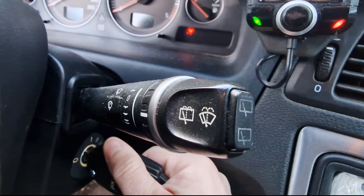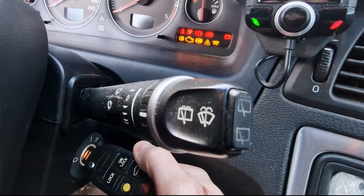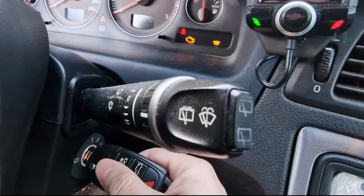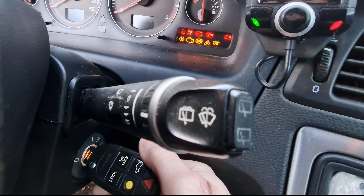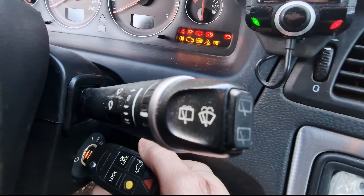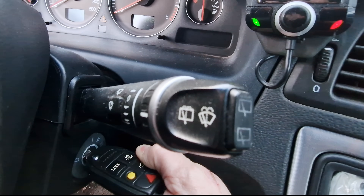So what exactly is the idea we're going to test? Turn the ignition on, wait for the coil symbol to disappear, turn it off, then turn it on again, wait again, and only then start the engine. In theory this should heat the glow plugs more and make the engine start more smoothly. But is this true or just a myth?